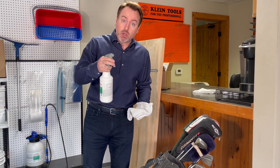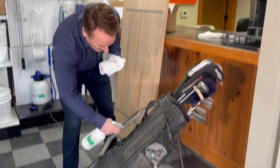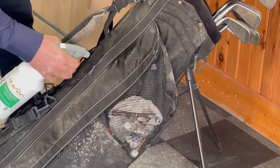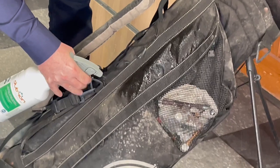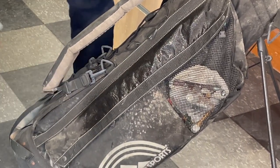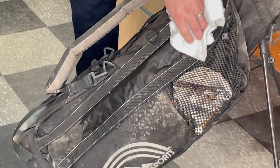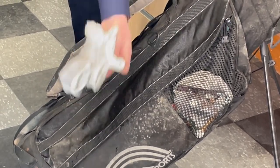Let's go ahead and use this on this old golf bag. What I'm going to do first is simply wet out the surface, as we normally would with Deutrion, and I'm just using a rag here to remove any soil load.